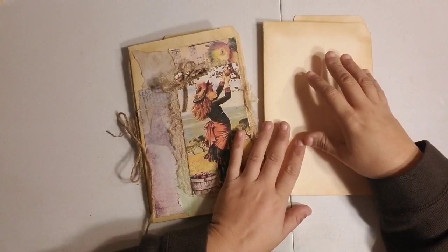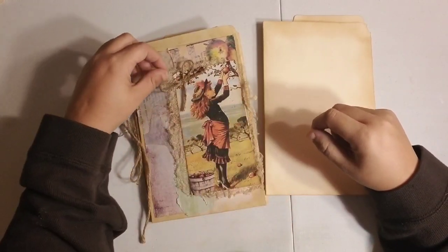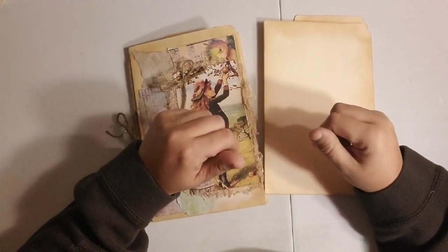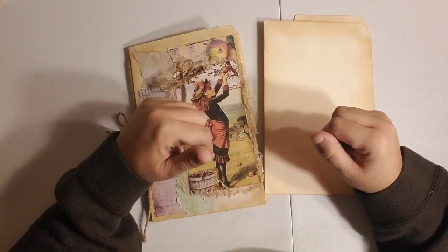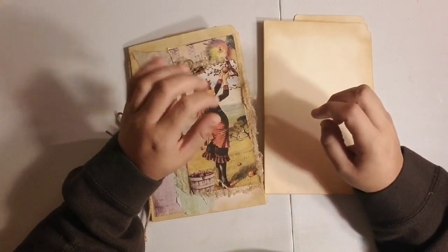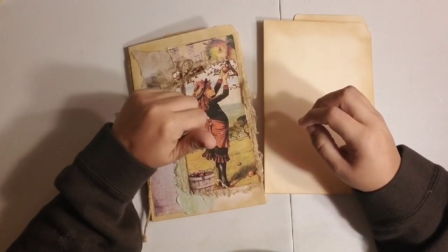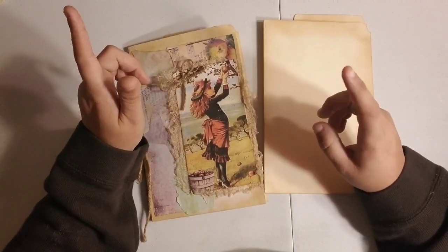Hi guys, Dorothy here today, and we're here today with our Suddenly Autumn Altered File Folder Series. This is part three. I'll put links to part one and part two in the description box below, as well as the Suddenly Autumn kit from Studio 20AE that I'm using. I'll put a link to there.